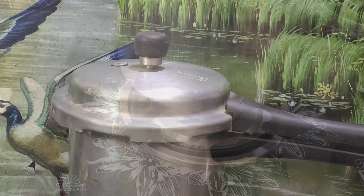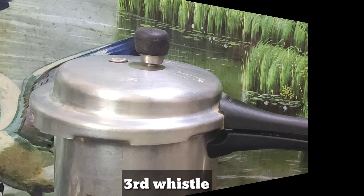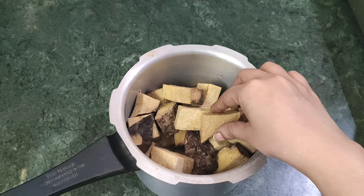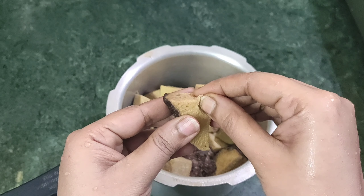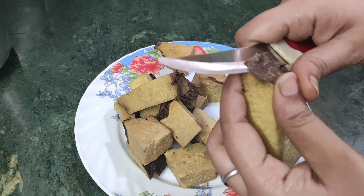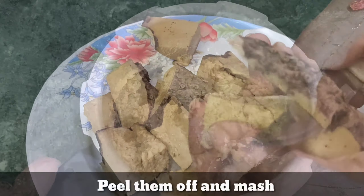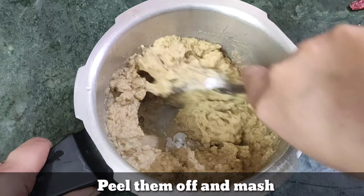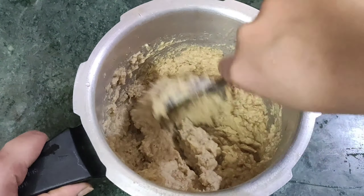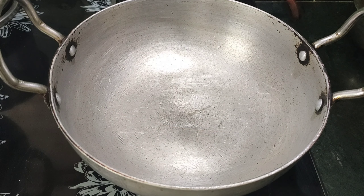We will add a little bit of water, and the water will be used to 3 degrees. We will add a little bit of water to the water. We will add a little bit of water. We will use that in the pan.